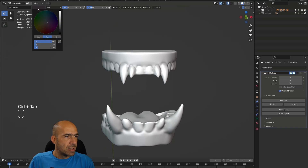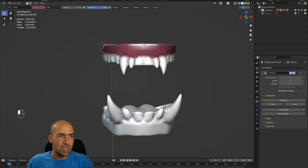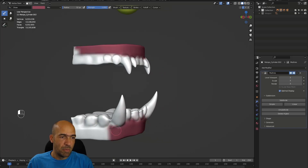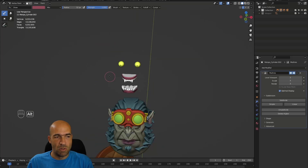Let's go to vertex paint, select some kind of a pinkish color, and try to paint the gums. I'm not sure it will work because with multi-res we paint on the lowest subdivision, not the highest. If I want to paint on the highest subdivision — more vertices — I would have to apply the multi-res modifier, then paint. But if I then add multi-res back, the vertex paint will most likely disappear.